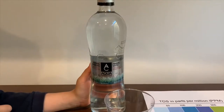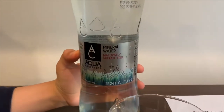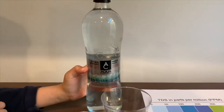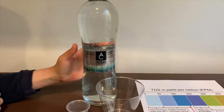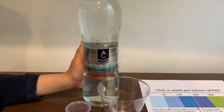This is Aqua Karpatica Natural Mineral Water. It costs $2.29 and is sourced from Romania. Remember we tested the still version of this? Its TDS was 170 and its pH was 8.2. Let's see how this compares.